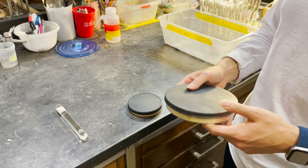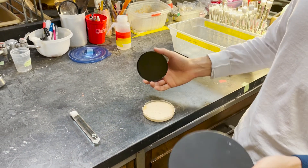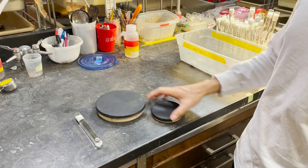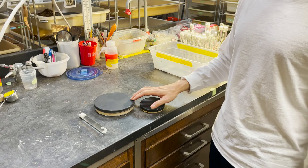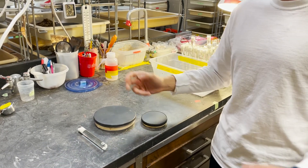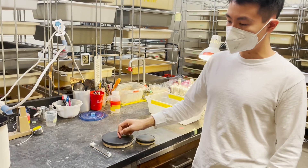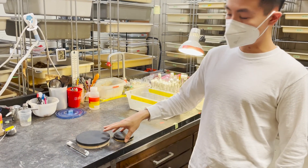Depending on how big the colony is, you can give them more or fewer nests, and a smaller or bigger one. A key thing is to really adjust the living space. If a colony is too small, you don't want to give them a big nest because they would feel stressed — the space is too vast and they don't feel secure. If the colony is getting bigger, you give them a bigger nest or add another nest into the tray.